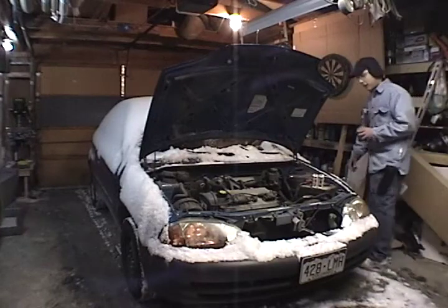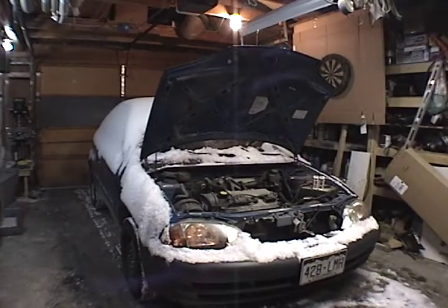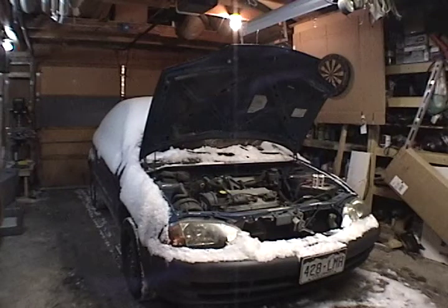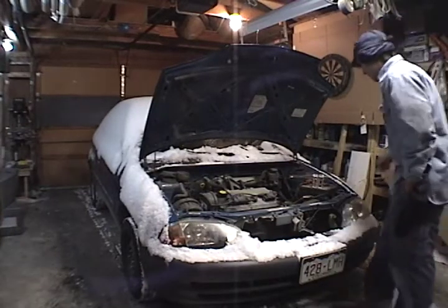I'm going to give it a crank and see what happens. Not even enough to trip the solenoid right now, so we're dead. Give this a shot, I'm going to turn it up.